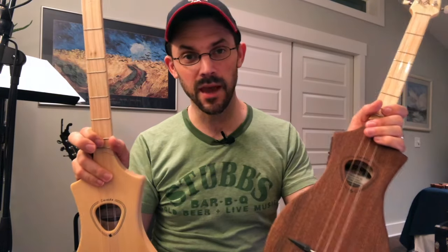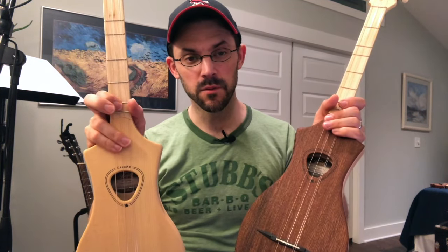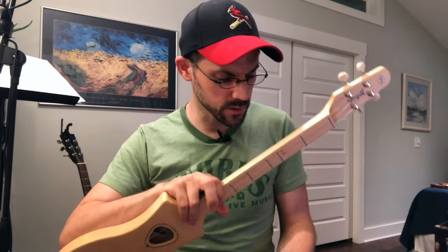For this I have unplugged the microphone from the camera so that hopefully we can get a pretty equal sound between them — no difference in proximity to the mic or anything like that. Just straight off of the camera, so we'll see how this goes.